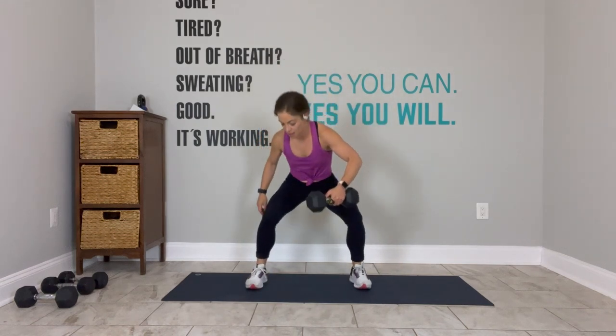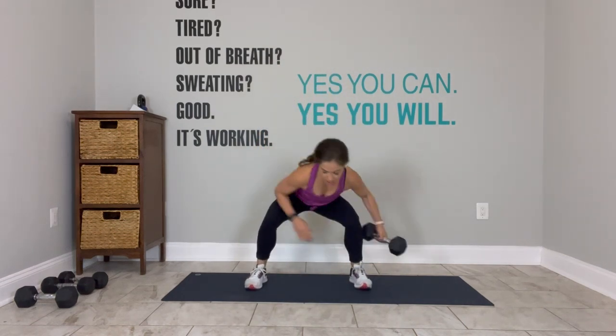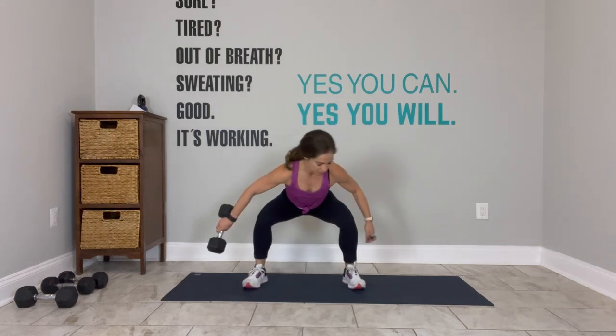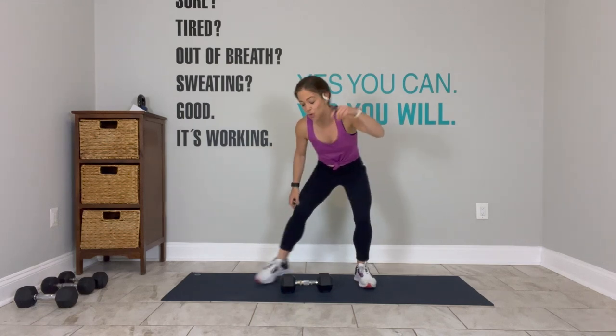I say this all the time: the more you think about the muscles that are working, the more they work for you. 2 more pulls, last one, bring that weight up. Now I'm going to go right to left — it all ends up in the wash, you get it all done. Hopefully you chose a weight where your hamstrings, your quads, and your glutes are feeling that fire. Come on, last one, right there — nailed it. 3, 2, find your plank.